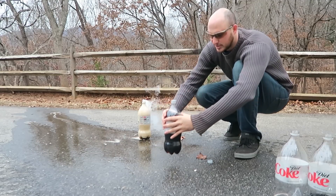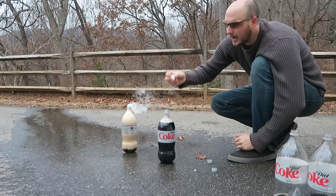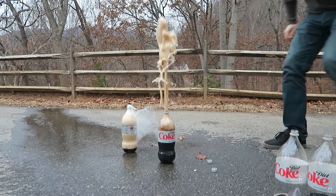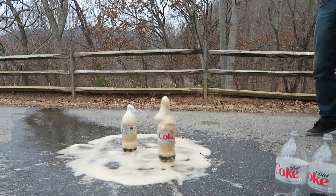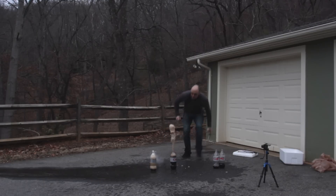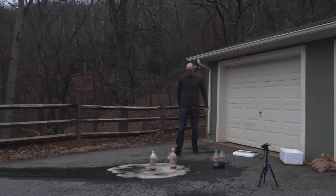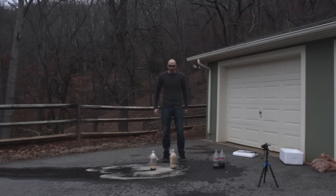I think this one is even warmer. Let's try this one out. Alright, piece of dry ice — here goes nothing. Woah! Oh my gosh! At least 7 feet! Woah! Oh my gosh! At least 7 feet! That was crazy! Wow!